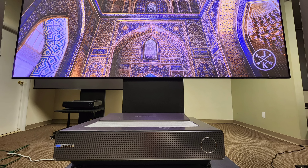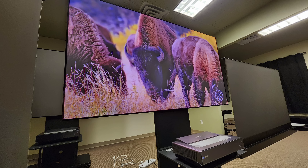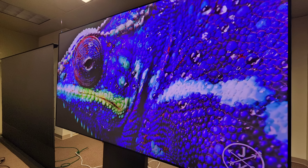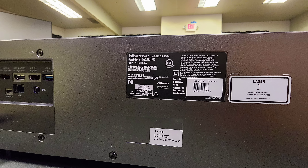The Hisense PX2 Pro is up for pre-order on projectorscreen.com — I'll put the link in the description. You click on it, it takes you right to projectorscreen.com, and you can even bundle a screen with it. It launches this August, so definitely get your pre-order in. Everybody have a good day and happy projecting!